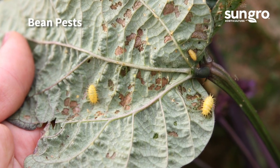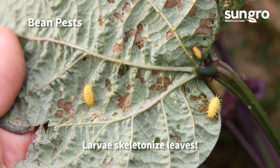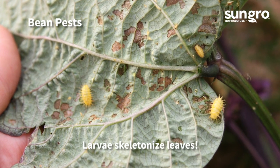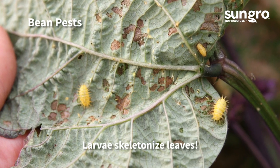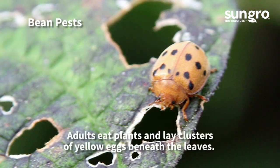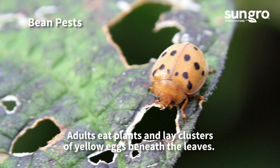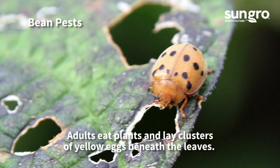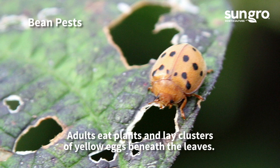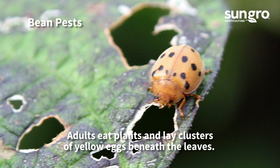Mexican bean beetles are the most common and destructive bean pest. As larvae, they're spiky, yellowish-orange, and voracious — they chew on beans and skeletonize leaves. The adults look like large brown ladybugs and lay clusters of orange-yellow eggs on leaf undersides. Remove eggs and insects as you see them, or spray larvae with milky spore or neem oil.